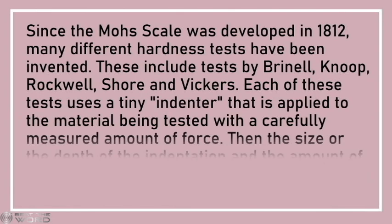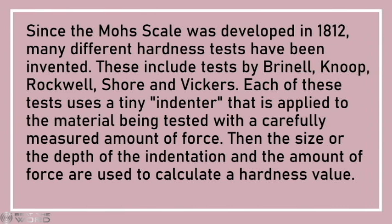Since the Mohs scale was developed in 1812, many different hardness tests have been invented. These include tests by Brinell, Knoop, Rockwell, Shore, and Vickers. Each of these tests uses a tiny indenter that is applied to the material being tested with a carefully measured amount of force. Then the size or depth of the indentation and the amount of force are used to calculate a hardness value.